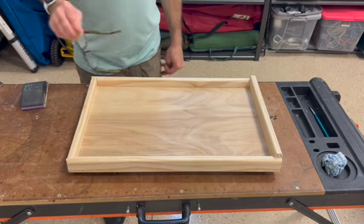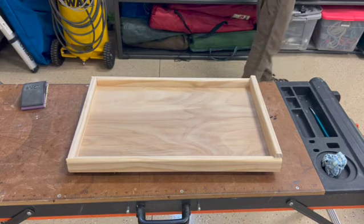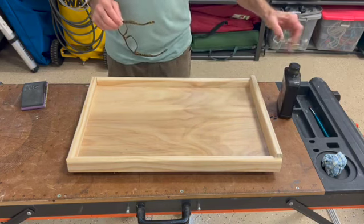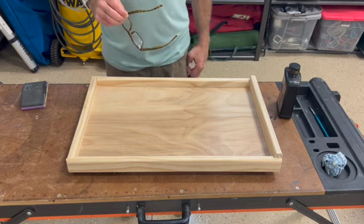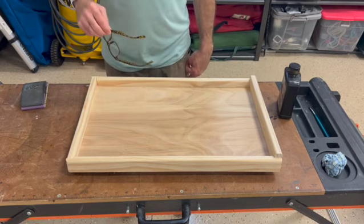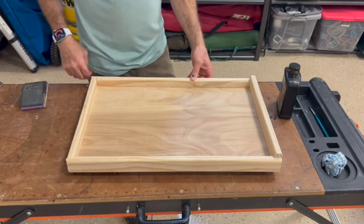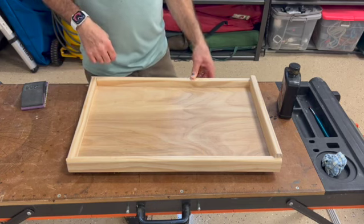Kind of keeping in theme with building this out of stuff from my garage, I'm actually going to use a Minwax wipe-on poly on this. I've had this for quite a while — hopefully it's still good. I've always had a lot of success with the wipe-on polys. They don't leave brush marks, they're easy to apply, they don't drip. But before we do that we've got to give this thing at least a nice light sanding with some 220. We've got to get rid of some of these little corners here and then we'll get this thing finished up.